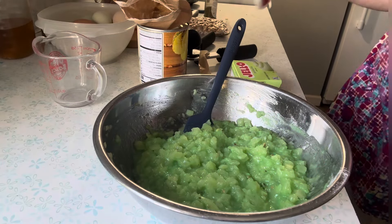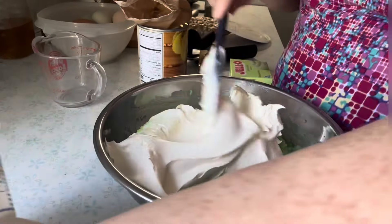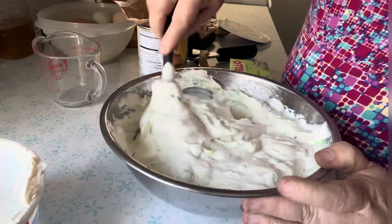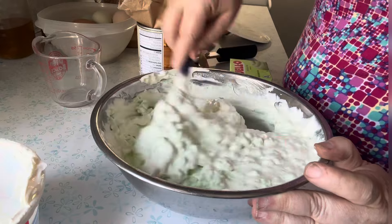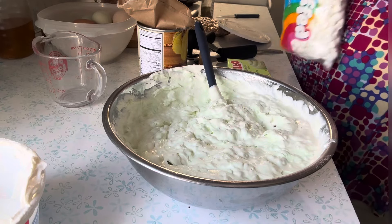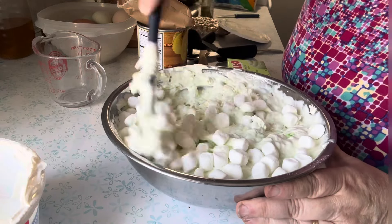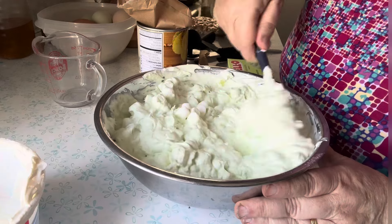Now we're going to add a regular size container of whipped topping — whatever brand and style you like, I think this was the extra creamy. You're just going to fold it in. You do need to do this all by hand, otherwise it will fall. Just keep folding it in, make sure you scrape down to the bottom because the pineapple pudding mixture will stick. Then I'm going to add some mini marshmallows — my mom never added these because she hated marshmallows, but it is traditionally part of the recipe. I added about half a bag and fold them in evenly.